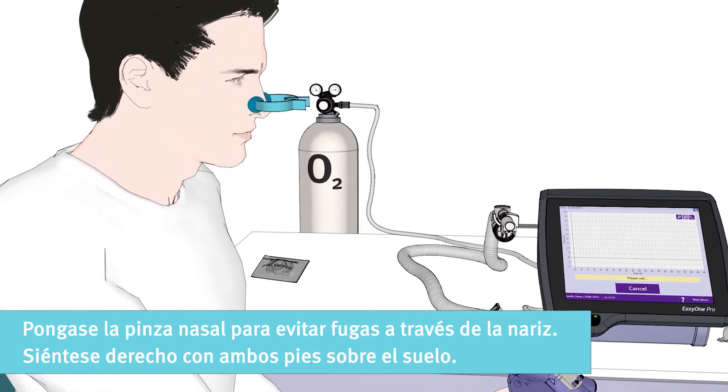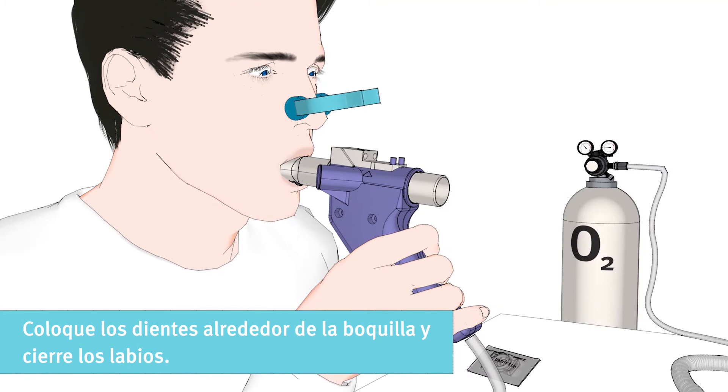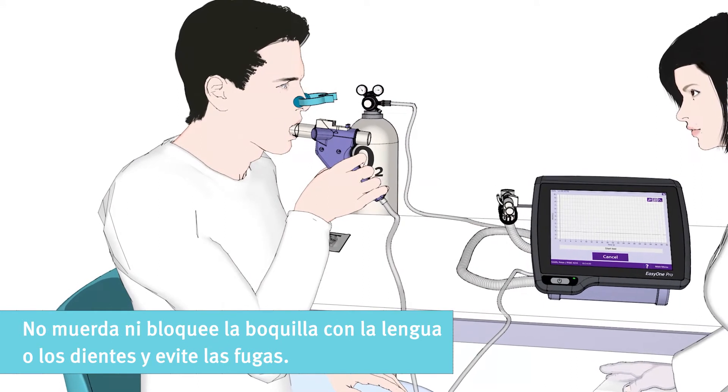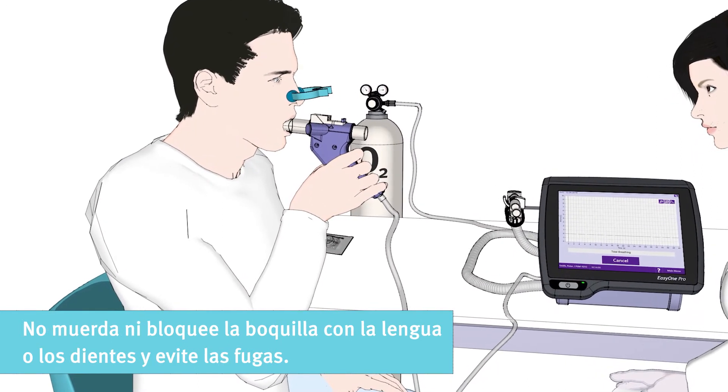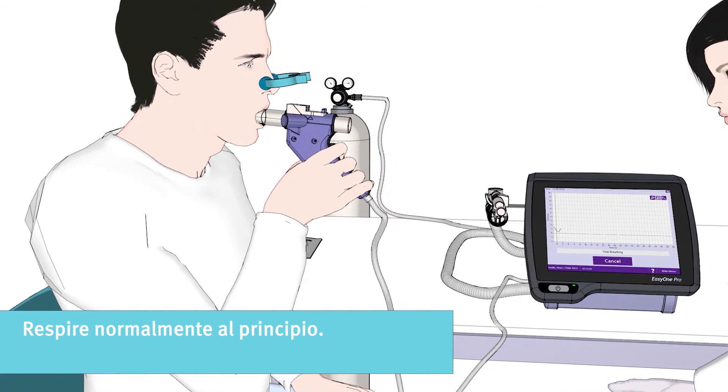Please sit up straight with both feet flat on the floor. Please place your teeth around the mouthpiece and close your lips. Do not bite or block the mouthpiece with your tongue or teeth and avoid leaks. Please start with breathing normally.